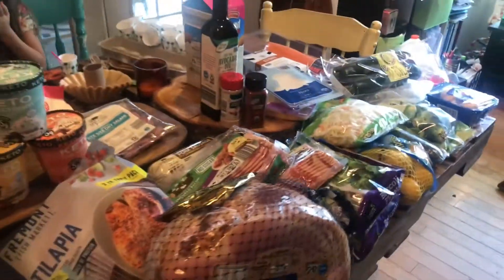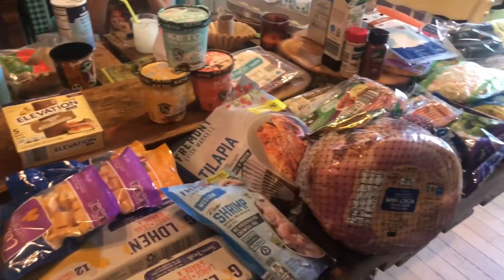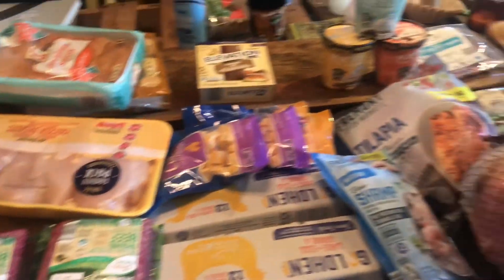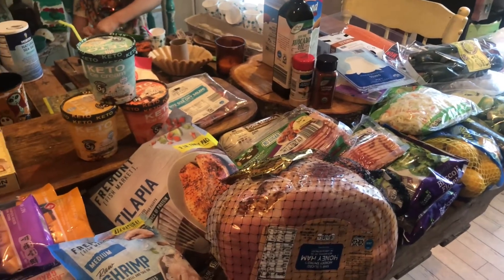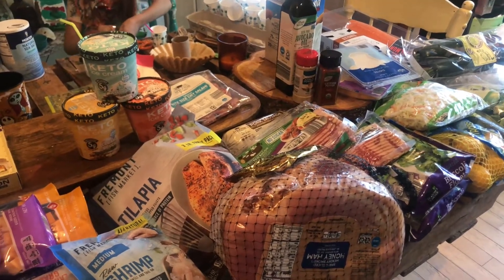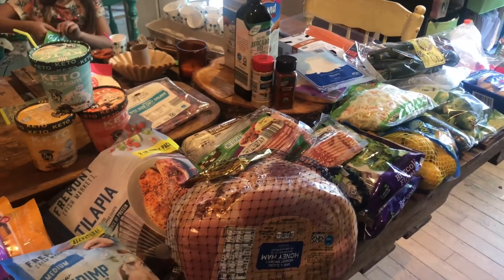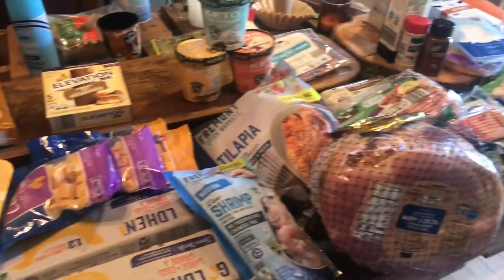And that is pretty much our haul, our big Easter haul from Aldi. It was about a $200 haul, give or take. We got a few things that we don't normally get, like the ham and the salmon — we buy salmon, but we don't buy a big piece like that all the time. There you have it guys, thanks for watching — I hope you enjoyed this haul. I will see you guys in the next video.